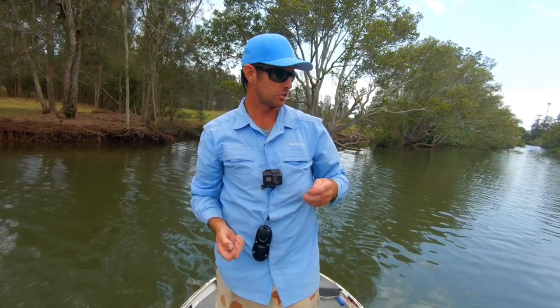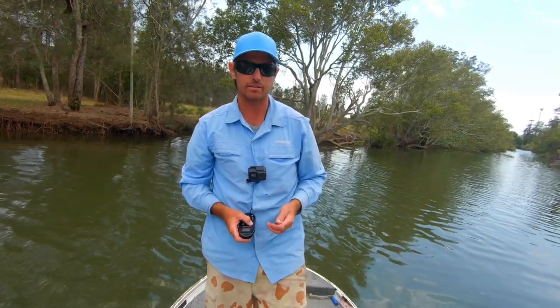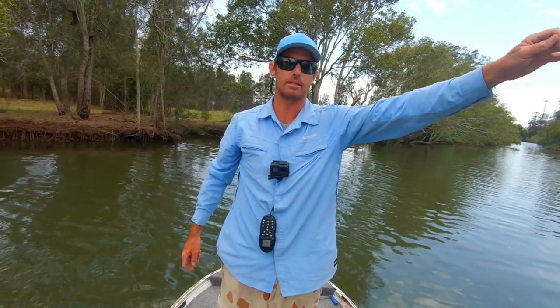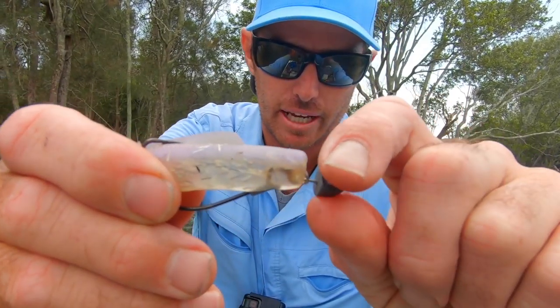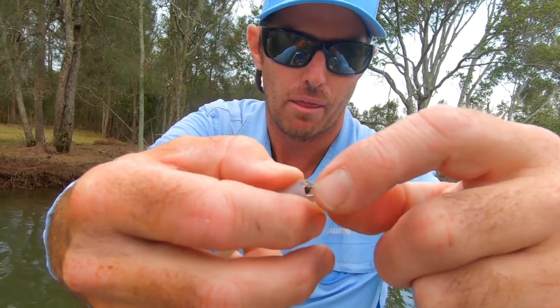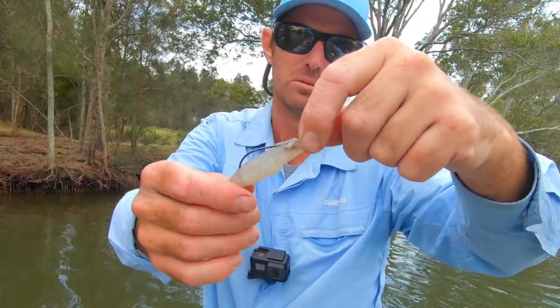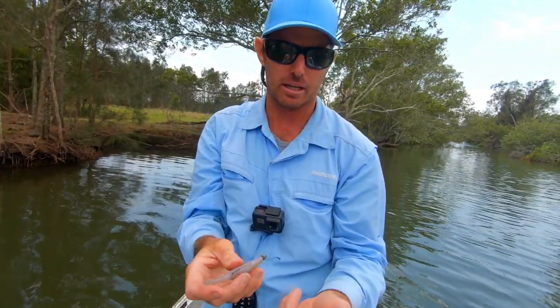The way you want to rig these things is primarily weedless, because you're skipping in underneath all of this cover, up into caves and things like that, and you don't want to be getting snagged deep in the cover. One of the other options is Snakelox heads with a Z-Man attached - you can skip those pretty well. They're not the best, but if you're just getting started I'd suggest you probably go with something else.